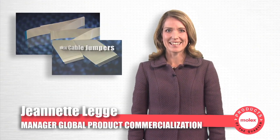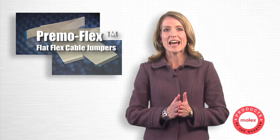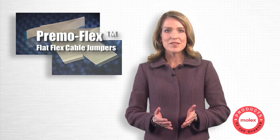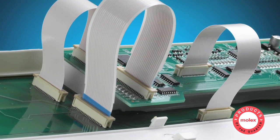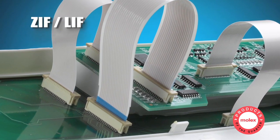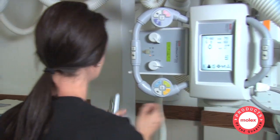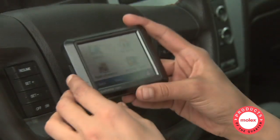Hello, I'm Jeanette Legg. The Molex product of the quarter features the PrimoFlex flat flex cable jumpers. This product delivers a flexible interconnection between two printed circuit boards using either zero insertion force or low insertion force connectors, and is especially suited for compact or hard-to-reach applications such as control panels and handheld devices.